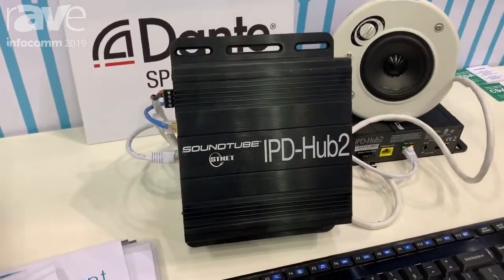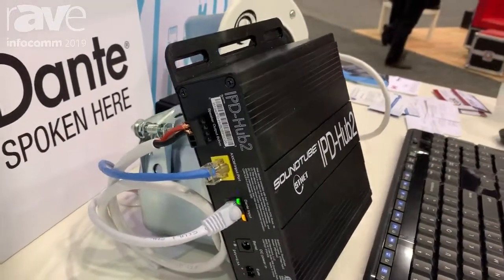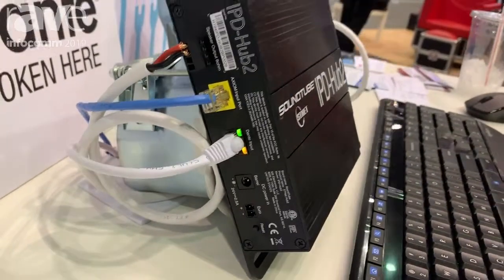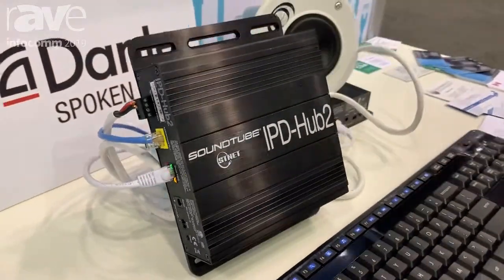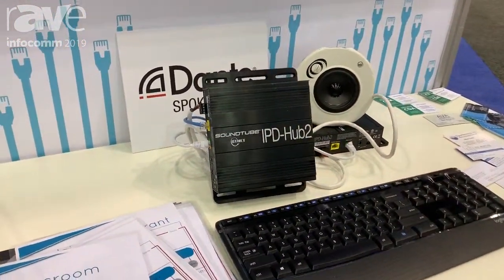This is a two-channel Dante-enabled amplifier with a built-in Axion input port on the back. The concept of this system is that we're teaming with a company called Aterotech, which makes very interesting wall panels, local source and input control.